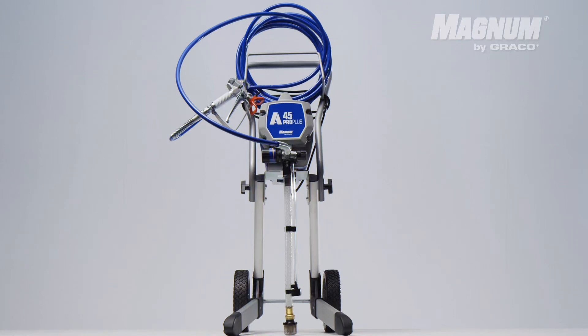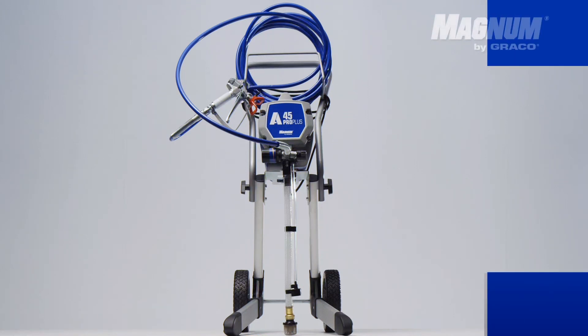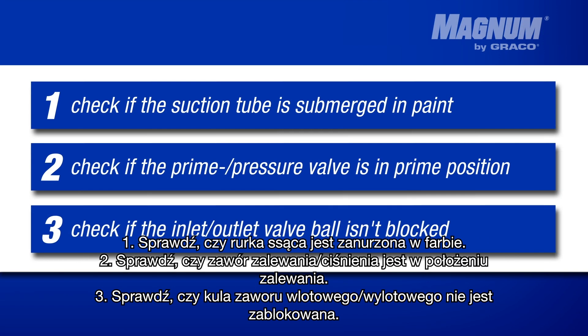If your pump doesn't prime and is not able to draw paint from the paint bucket, you can solve it with three steps. Follow them chronologically. If a step doesn't work, go to the next one.